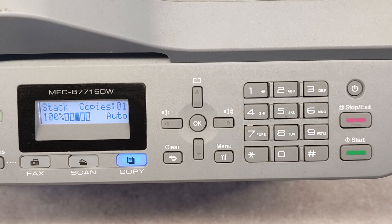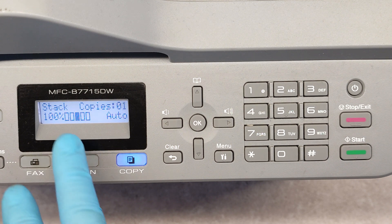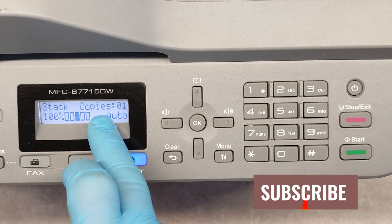Hello friends! Now I'm going to show you how to print a self-test page on the Brother MFC B7715DW.